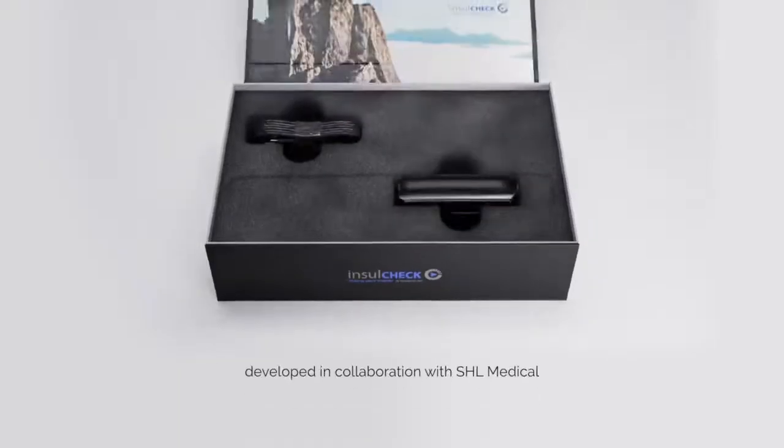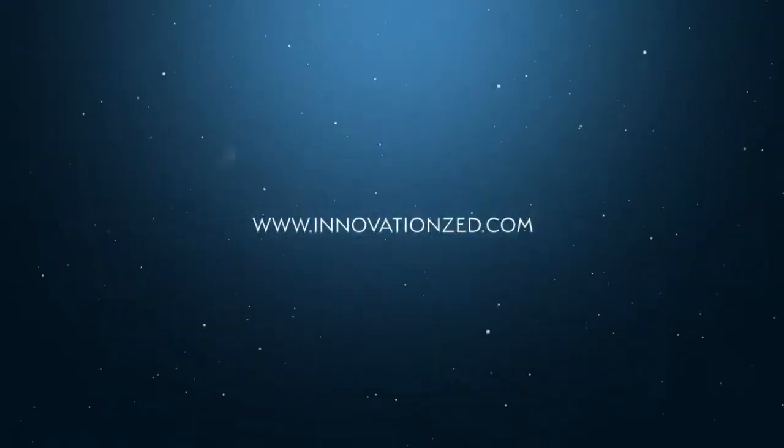Developed in collaboration with SHL Medical. Contact us now to learn more.